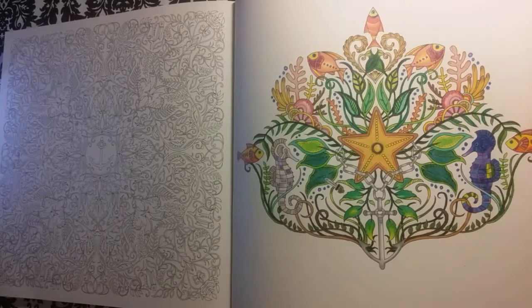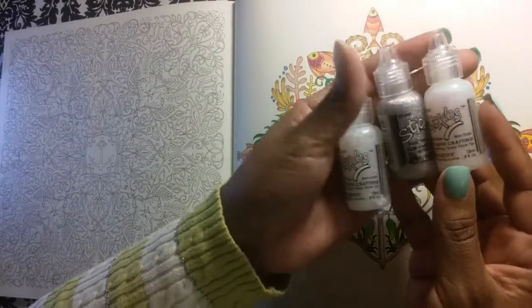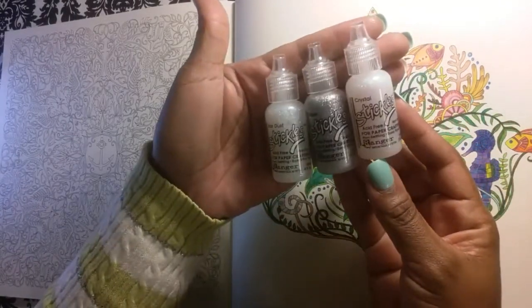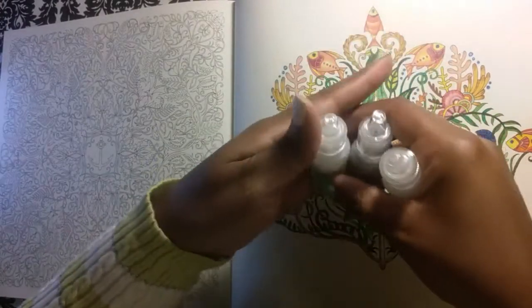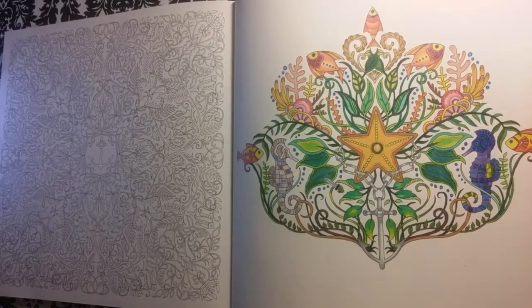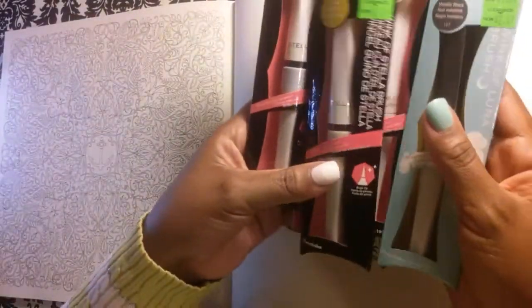First and foremost, let's get out the glues, guys. So as you know, as you've seen in my haul video, I have three actual stickles — the brand Stickles glitter glues. I have those three so we're going to use those for a little something or another. Then I have the Wink of Stella.